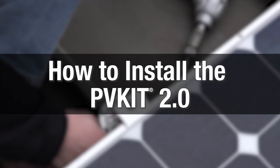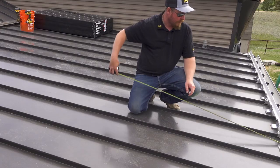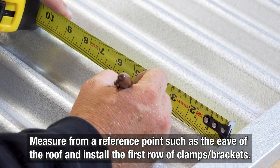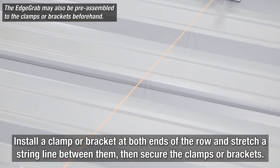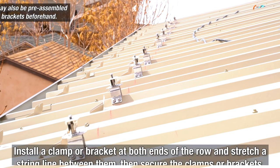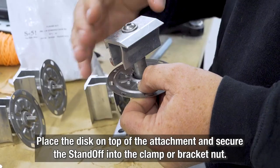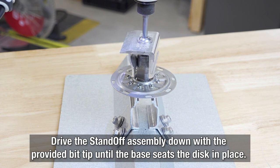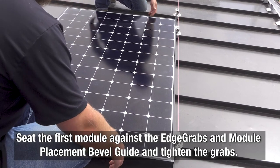And installation couldn't be easier. First, you'll need the right tools: a screw gun and a calibrated dial torque wrench. Install the first row of S5 brackets or clamps at the edge of the array, measuring from a reference point such as the eave of the roof. For an edge grab standoff assembly, install a clamp for standing seam or bracket for exposed fastened at both ends of the row and stretch a string line between them, then secure the clamps or brackets. Place the PV disc on top of the attachment and pass the standoff through the disc and into the clamp or bracket nut. Drive the edge grab standoff assembly down with the provided bit tip until the base of the standoff seats the disc into place. Seat the first module against the edge grabs and module placement bevel guide and tighten the grabs.